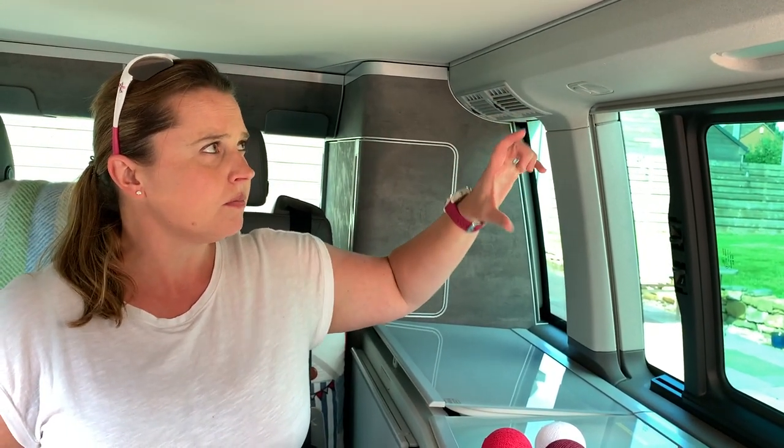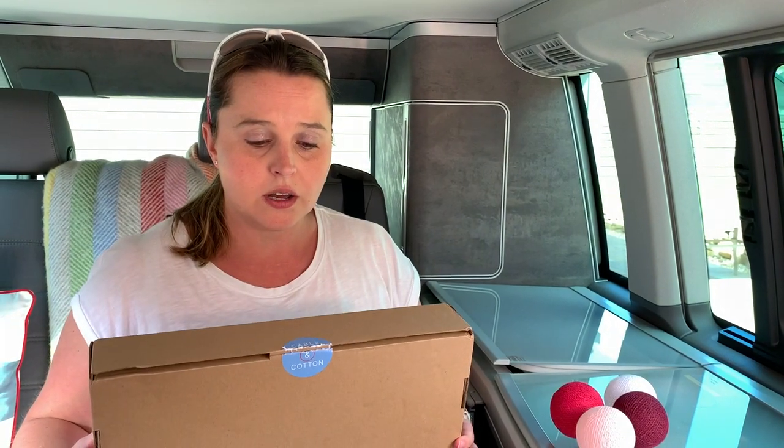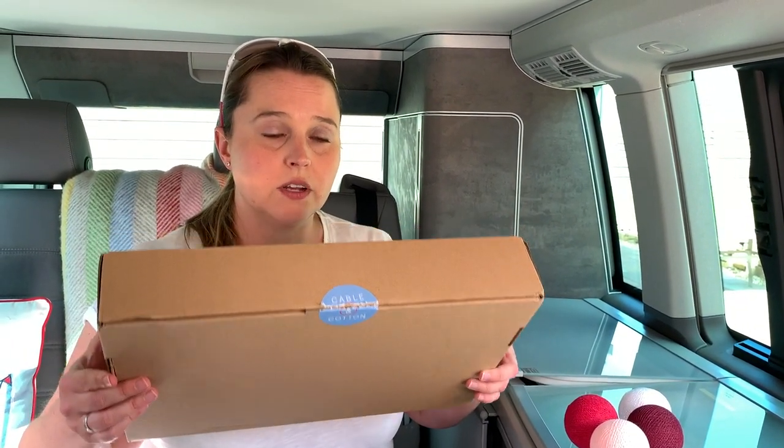Previously on our old T6 we had some bunting up here — just little flags, probably about 4 inches, little triangles — but I fancied doing something a little bit different on this one. We've also tried little battery-powered fairy lights using 3M sticky pads, but what I saw this time was something called cotton ball lights. You can pop them on and they come in sets of 20 or 36 lights. I had a set of 20 at home and they use these little LED lights, so this was the colour scheme I had on the ones in the house.